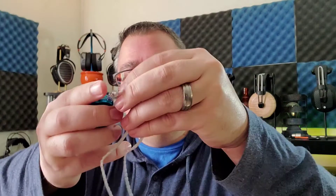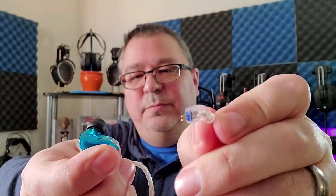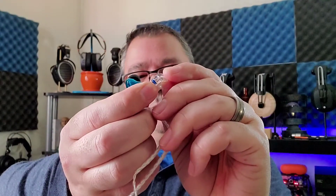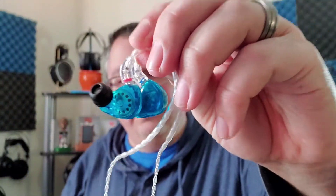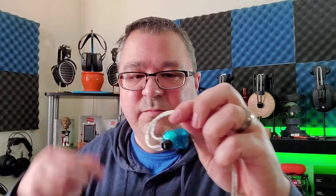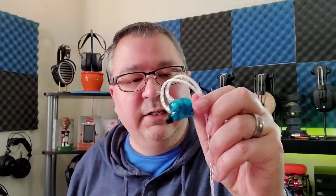Speaking of the cable, the cable is frustrating. It's a two-pin removable. The nice thing is it does have red and blue indicators so you know left and right. The ear hook is fine — it has plenty of tension, just about the right amount. I don't have any problem with it going around my ear. It doesn't put pressure or pull my ears down.